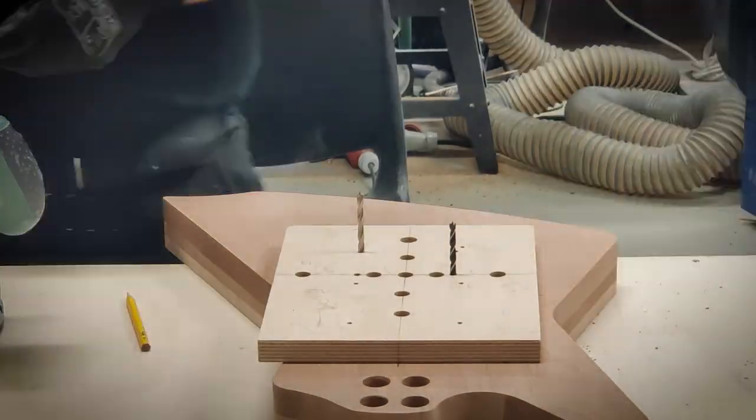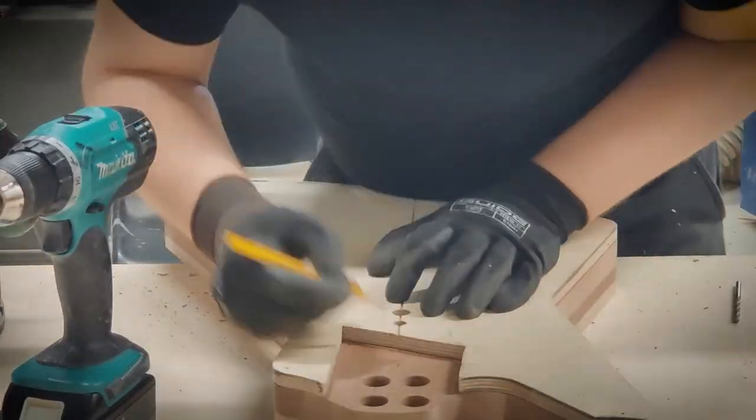I'm marking the centerline to the back of the guitar body before routing everything needed for the Evertoon.